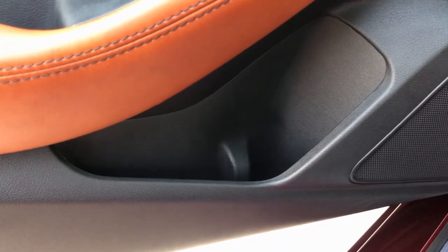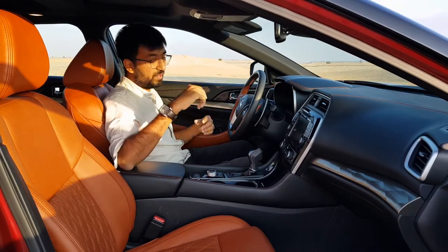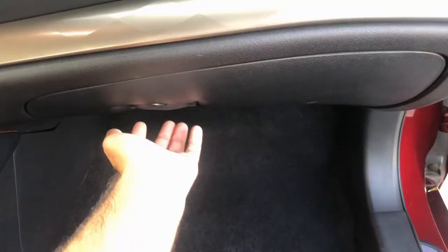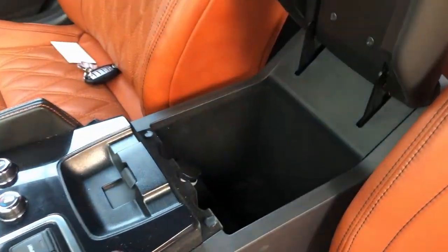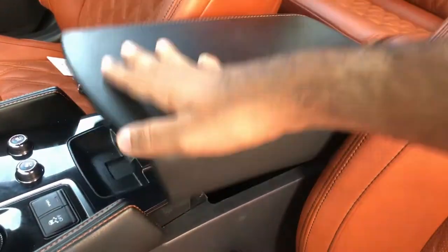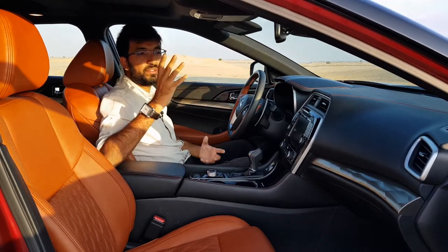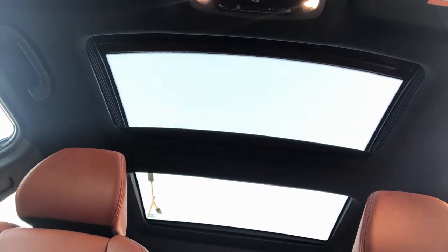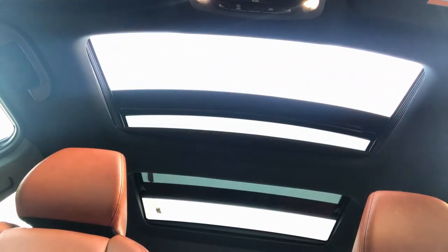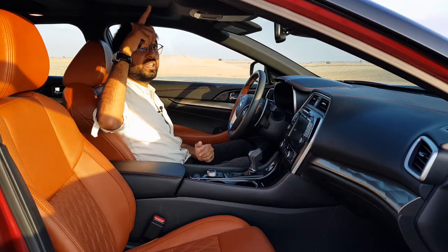For storage, there are door bins — though quite small, fitting only about a half-litre bottle on each side. In the back you get two cup holders and a glove box. The armrest is large and can fit a full one-litre bottle. The car also features a panoramic two-part sunroof — one for the front and one for the rear. The rear section doesn't open but has a glass panel with a shade that rolls to the center, while the front glass can open up.